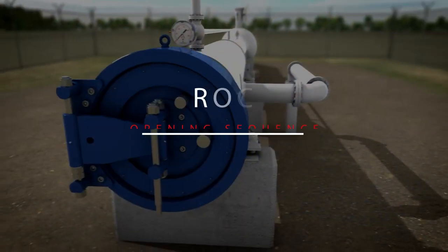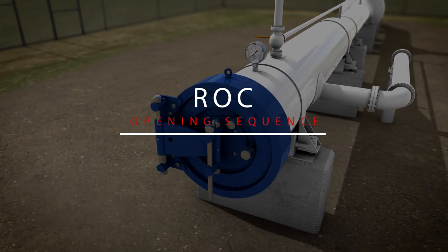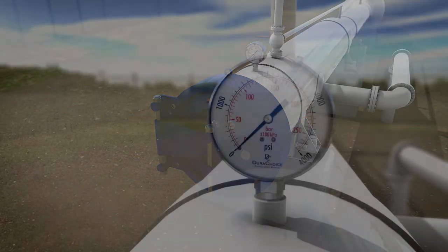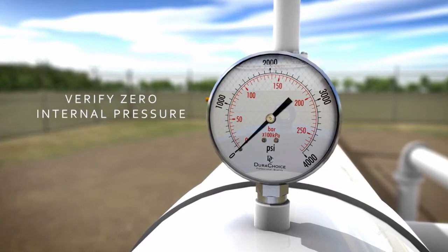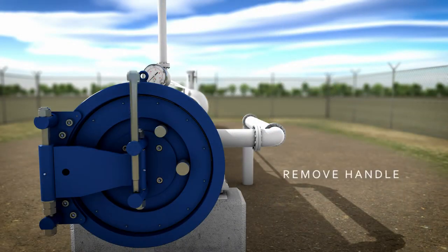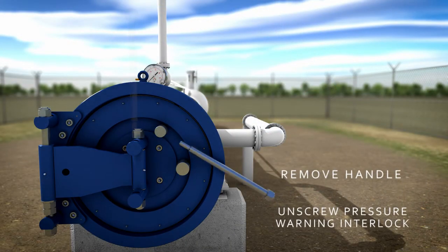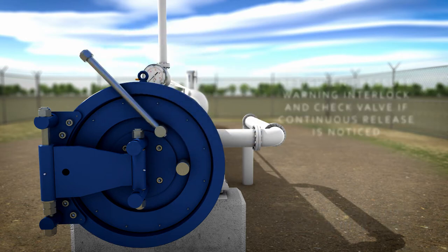The ROC can be opened in less than one minute by a single operator, without having to step in front of the door. Firstly, check the pressure on the vessel is at zero internal pressure using the gauge on the vessel. Remove the handle and unscrew the pressure warning interlock to ensure all pressure has been released.